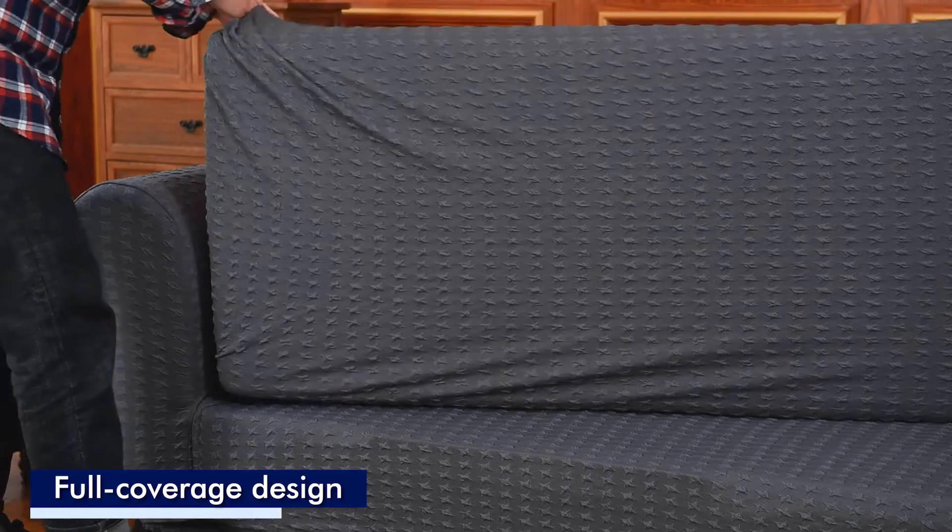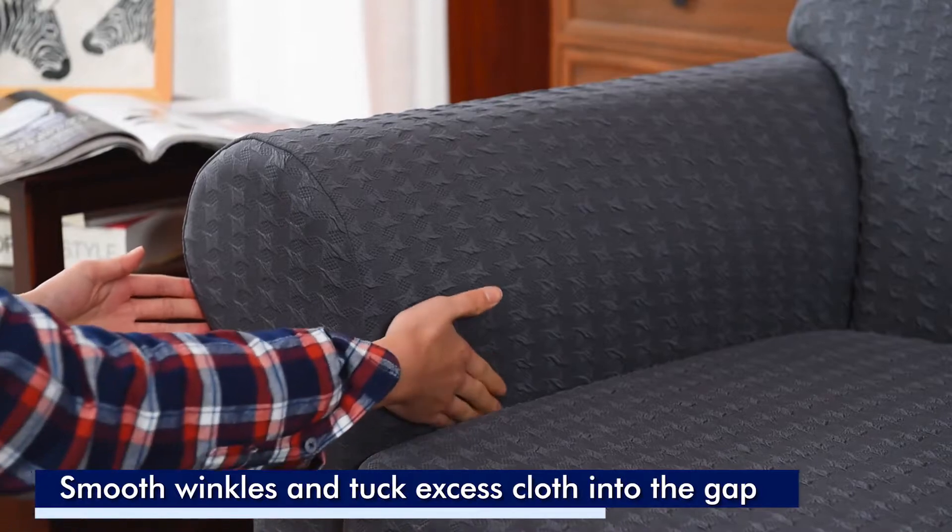Pull the cover down and position the seams to align with the arms. Smooth and tuck in any excess fabric for a seamless look.